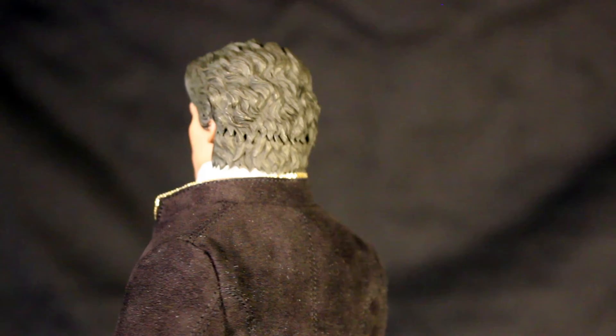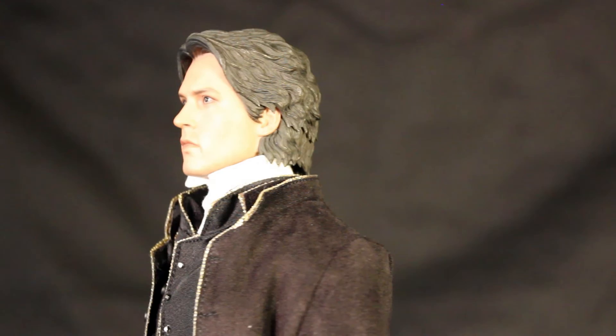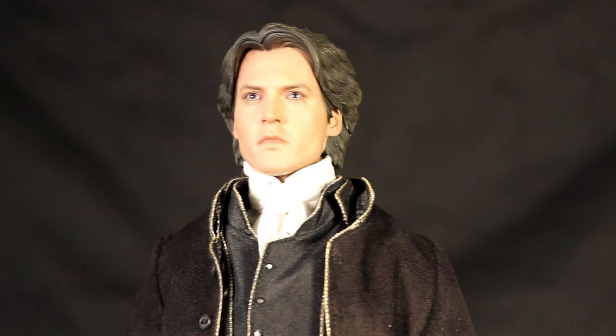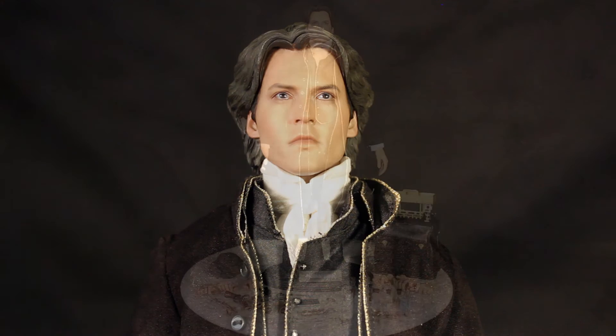This figure is getting ready to ship between March and April, and if you're a big Sleepy Hollow fan, or if you're just a fan of really cool collectibles that aren't necessarily for kids, this one's a really, really good buy. Or if you're just some kind of perv who loves Johnny Depp and wants to pose him in unthinkable positions, that's fine too — we're not here to judge you, just show you stuff.